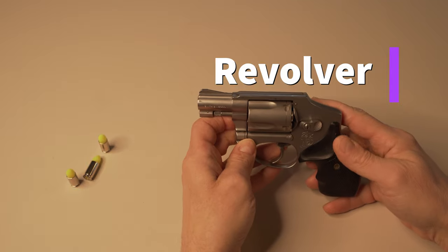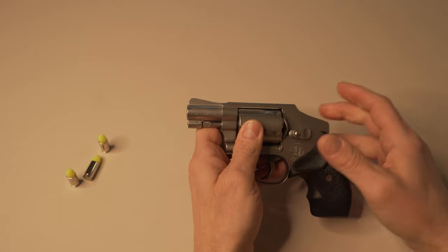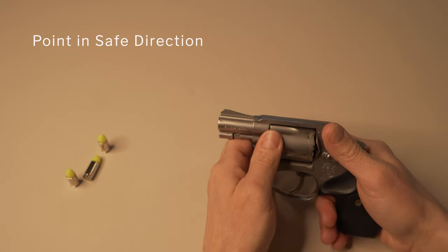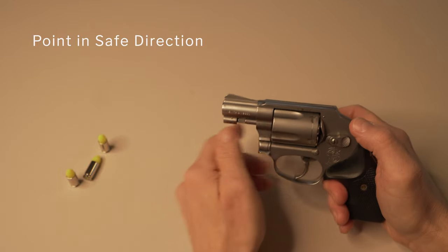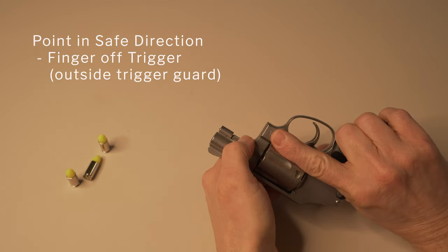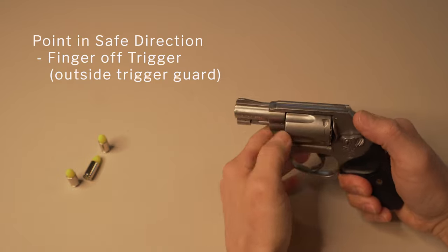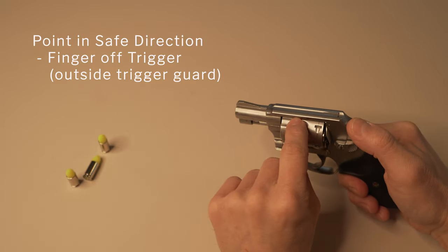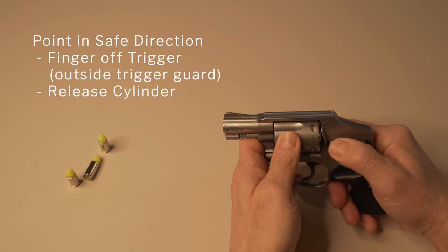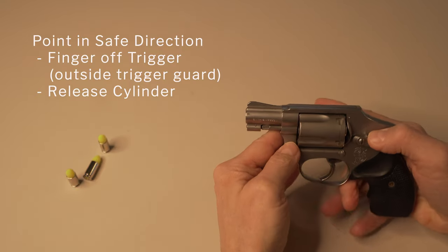This is a Smith and Wesson 640 revolver. There are many different types of revolvers. The first thing you need to do is point the weapon in a safe direction at all times — even during this process, keep an eye on where the muzzle is pointing. Finger is off the trigger, outside the trigger guard. A revolver has a cylinder — that's where the rounds are. You need to release that cylinder. On the Smith and Wesson 640, you push it forward. Some pull back towards you, some push in like a pen — they're different, you just have to try it out.